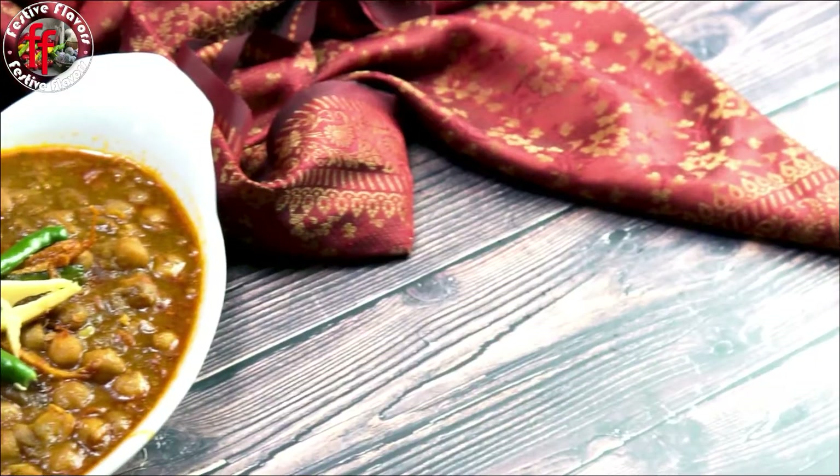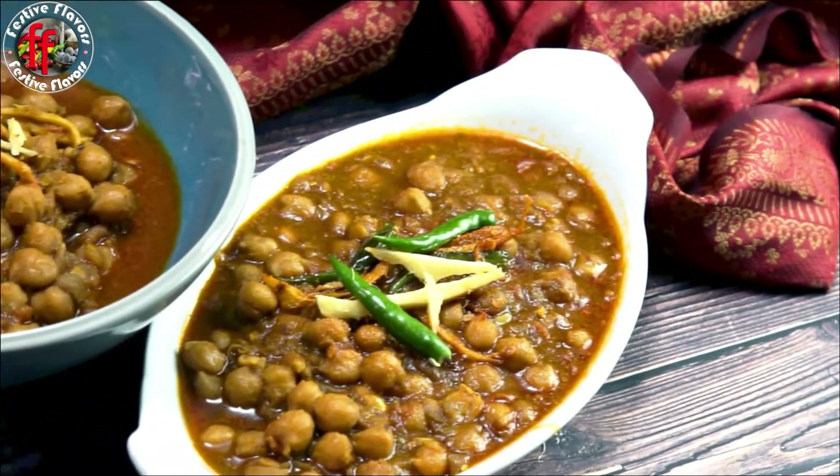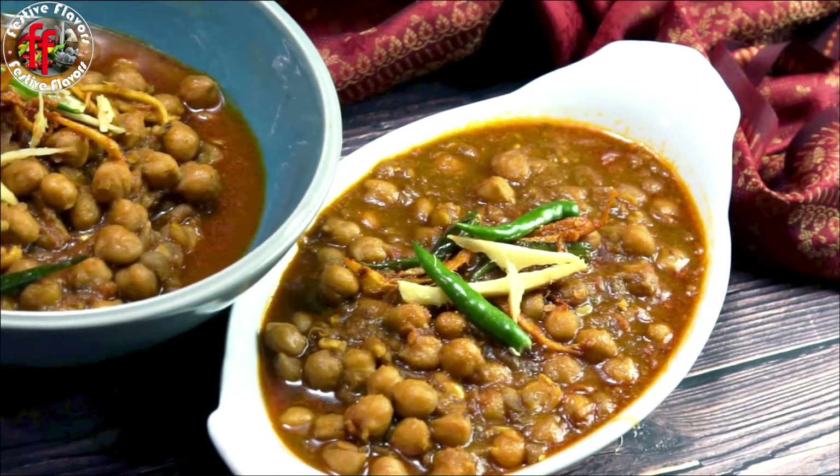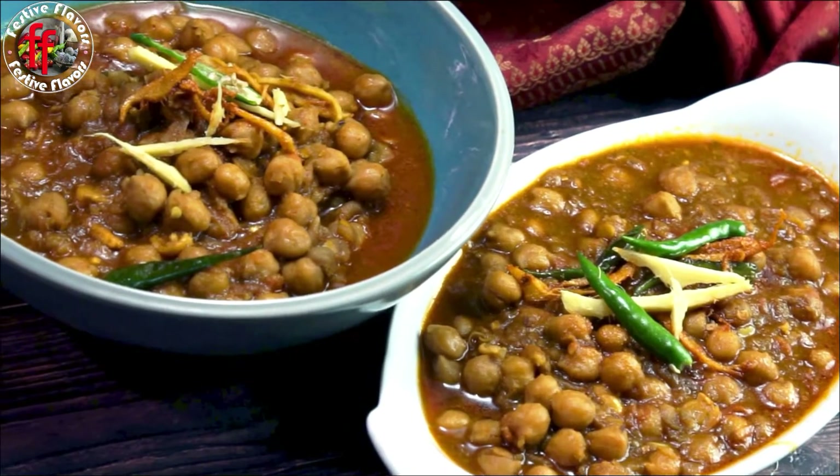It's time to plate the Amritsari chole with some kulcha. Garnish with some slit green chilies and fresh ginger juliennes. Enjoy!